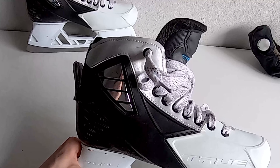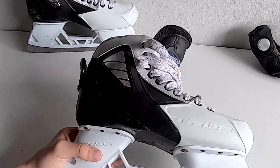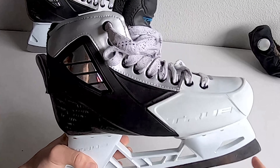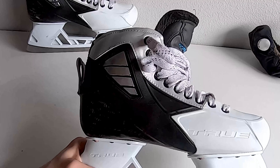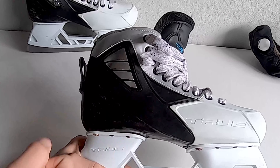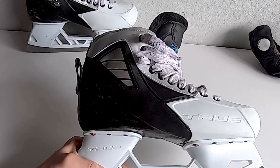They're really durable. Goalies, especially for me in RVH, that blade's always being banged in there, toe cap's always hitting the post, and it holds up really well. One of the big things I want to point out is it is handmade in Canada, so all of this is done by hand, and it holds up just as much or better than other skates.